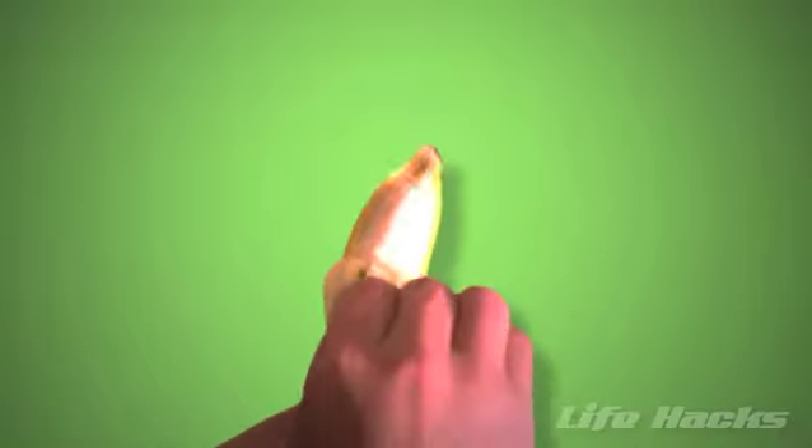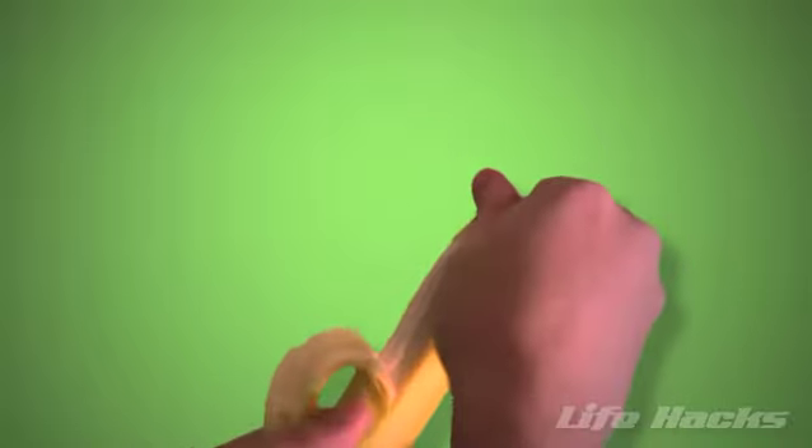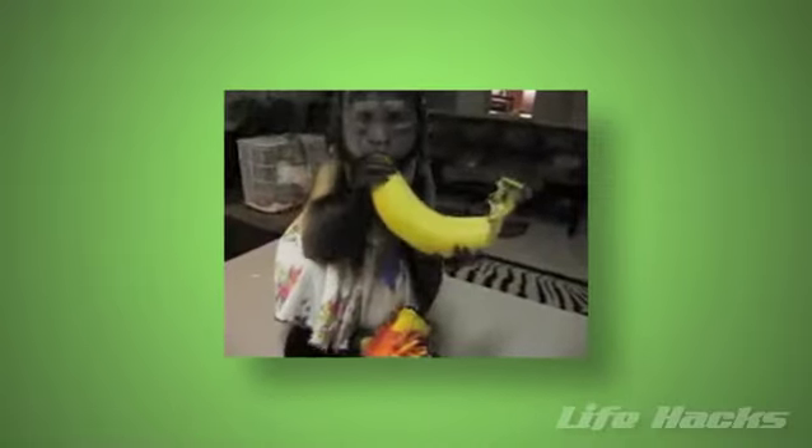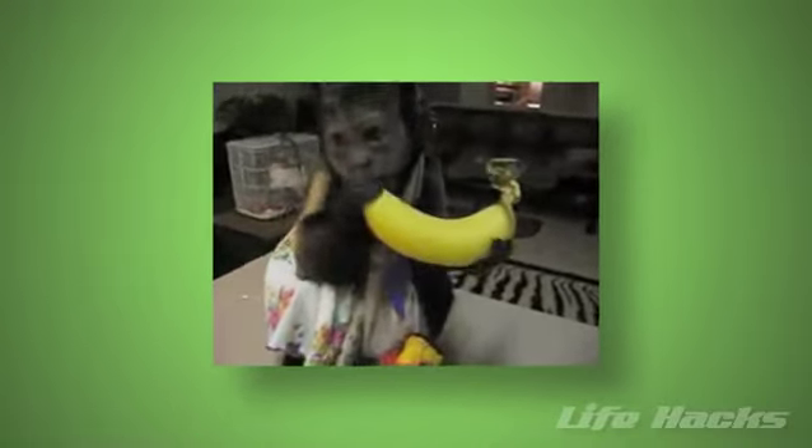Try pinching the other end to pop off the small diameter where the peel meets, then tear the peel away. There's a reason why monkeys do it this way — it's much easier than trying to rip the stem off.